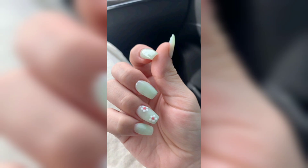This is the final one. Thank you for tuning in and do not forget to subscribe for more nail inspirations.